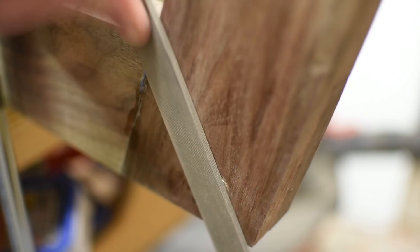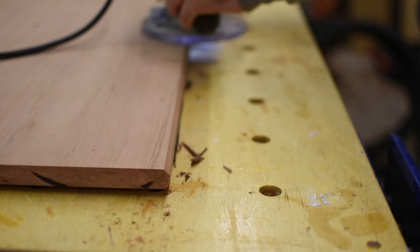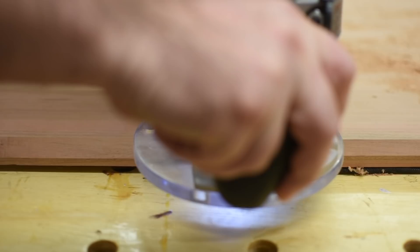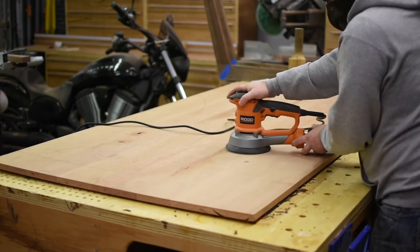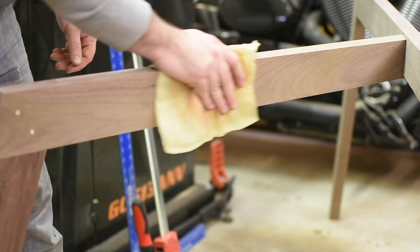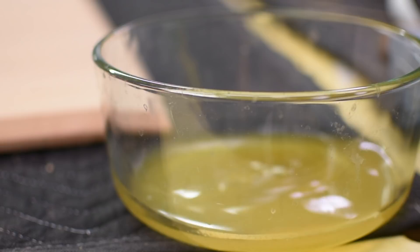The last finishing touch is the bevel on the underside of the tabletop to give it a lighter look. I do this in three passes with my router to get the best finish. Then I go through my sanding regime of 120, 150, and 220 grit, but I pop the grain with water between each grit. Then a tack cloth removes the dust and I can start applying the finish. To finish this, I use three coats of General Finishes Armor Seal, sanding and then wiping the dust away with 400 grit sandpaper between each coat.